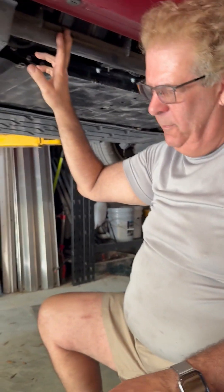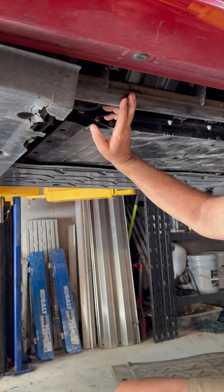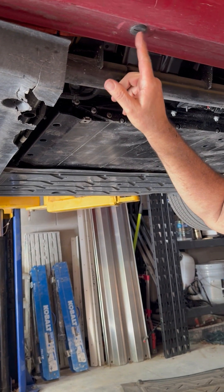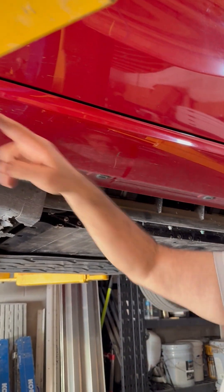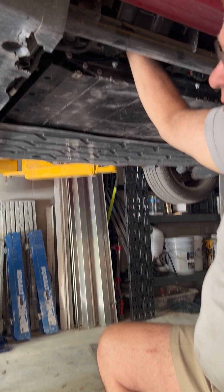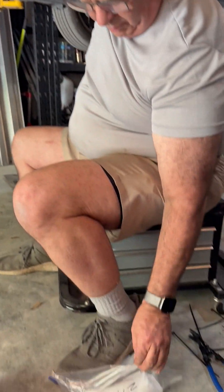I'm shooting this video on how to remove and replace a desiccant cartridge because the ones I found online don't really tell you where it is. But it's right here — if you look at this plug right here, it is right there, about two-thirds of the way down the door. You reach up in here and that's where the plug is — that's the biggest reason I wanted to do this video.